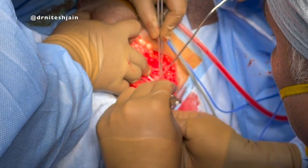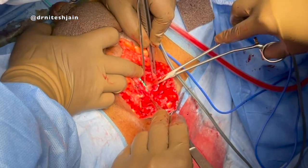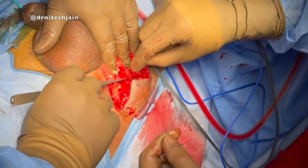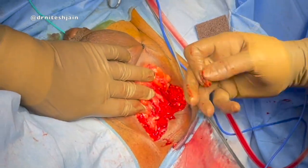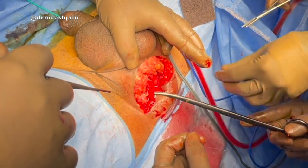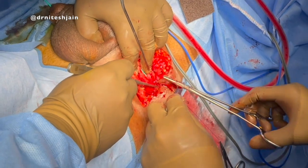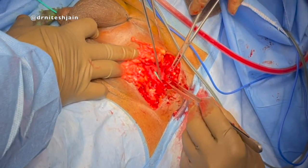Calibration of the distal urethra is very important. Once that is done, using 3-0 Vicryl, the flap is approximated to the urethra. Care should be taken so that we take the flap inside the urethra and have good mucosal approximation. The lower flap is approximated to the urethra using 3-0 Vicryl.